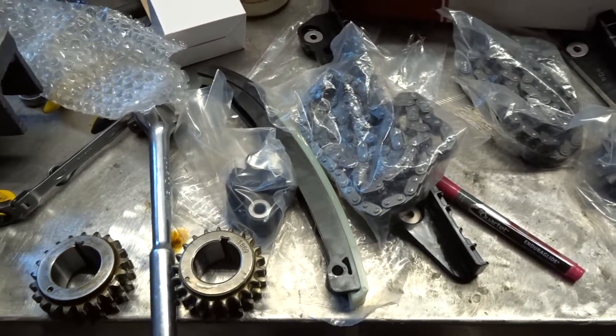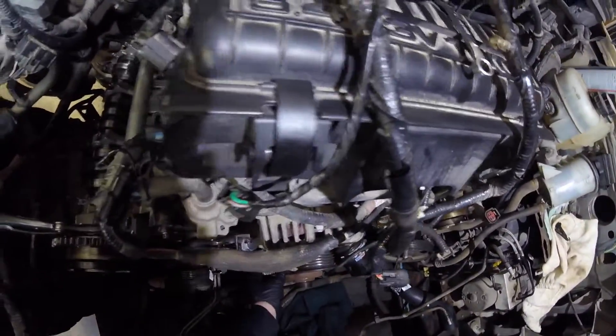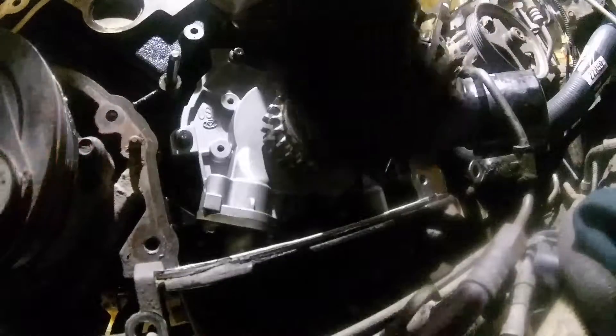Here's all our components right here that we're going to be installing. The next thing I'm going to do is install the timing gear, line up the key — it might be a little bit of a tight fit.